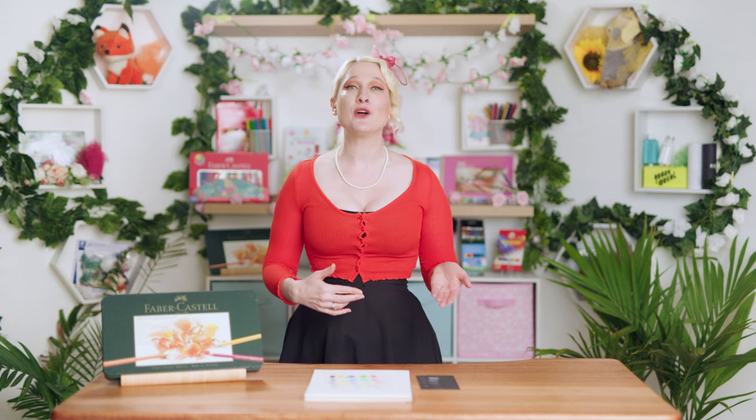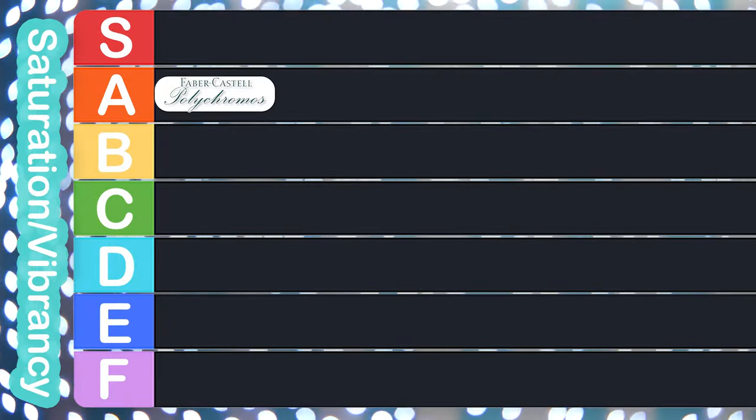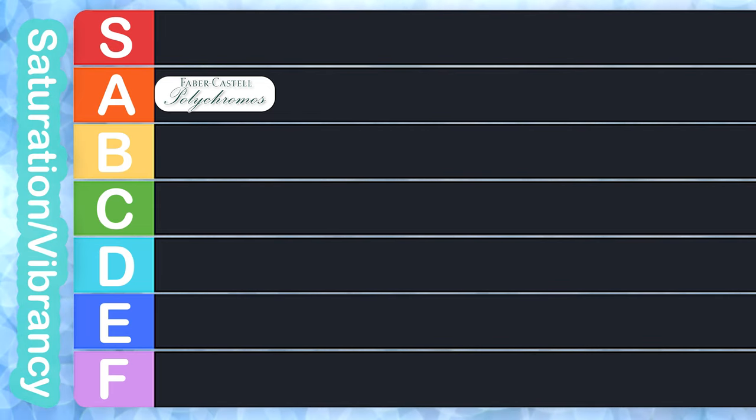It's time to give these pencils a score. I'm using a scoreboard here of A to F, with pluses and minuses included, and the internet's favorite — a big fat S at the top for superb. Each test we do, we're going to average the results and give them a score. Looking at how these six colors have performed today and averaging them across this test, I'm going to give the Polychromos a score of a solid A for saturation and vibrancy. Overall, a very good result for our first pencil.